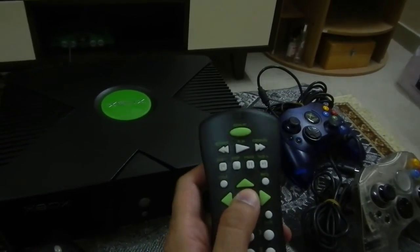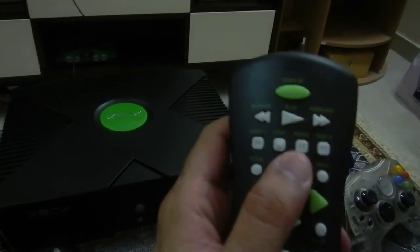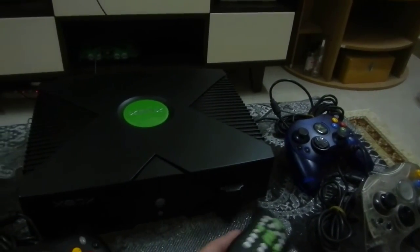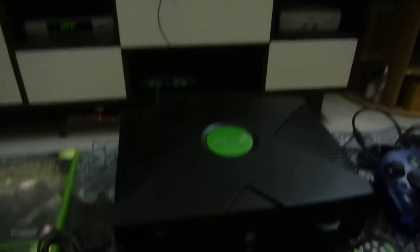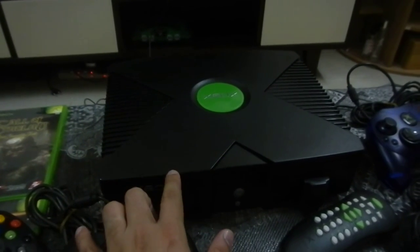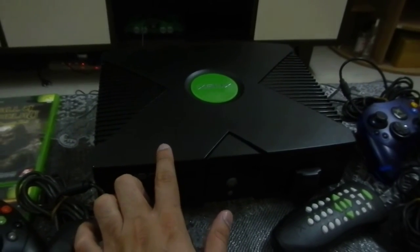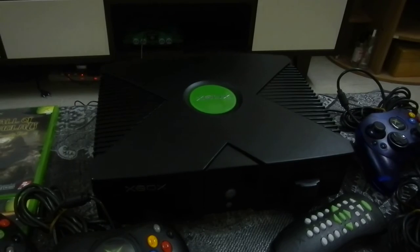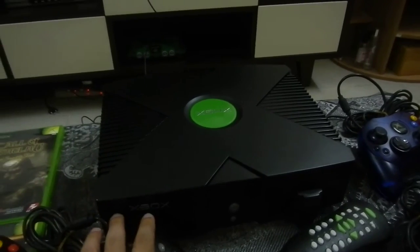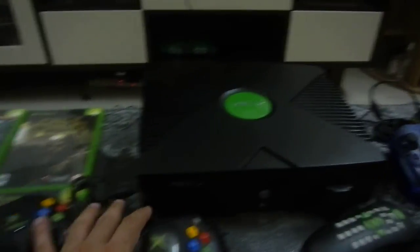I picked this remote up in the shop fairly cheap. Nothing special or fancy — it doesn't feel terribly well made but it does the job nicely, and the Xbox plays movies quite nicely. The problem is I have a PS2 with component, and this Xbox with component outputs movies at 480i interlaced, not 480p. It doesn't make much of a difference unless you're really picky about watching movies, but I'll say it's brighter, just not as crisp as the PS2 which plays movies at 480p.